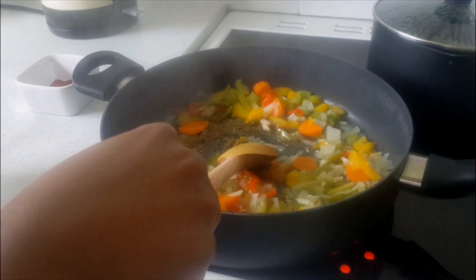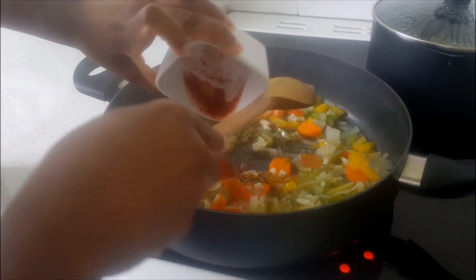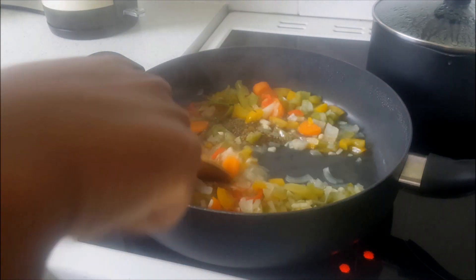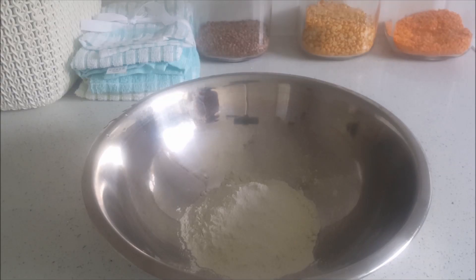Back to our vegetables — now I'm going to season with some oregano, thyme, and cayenne pepper. I'm going to cover it again and allow the flavors to blend together.